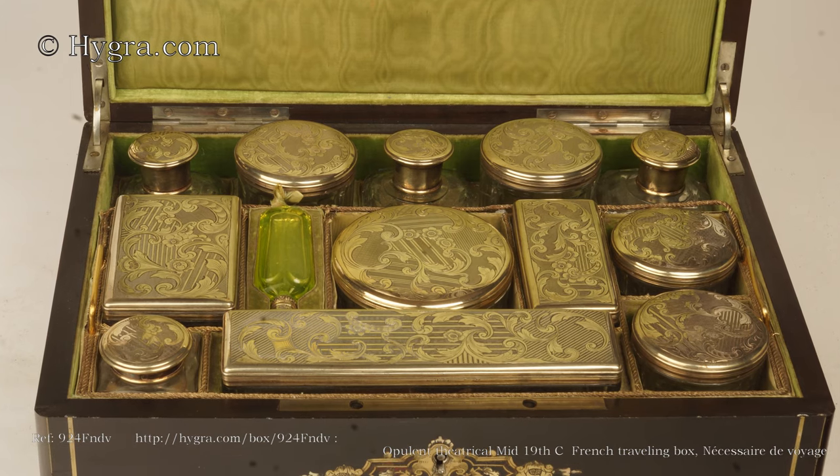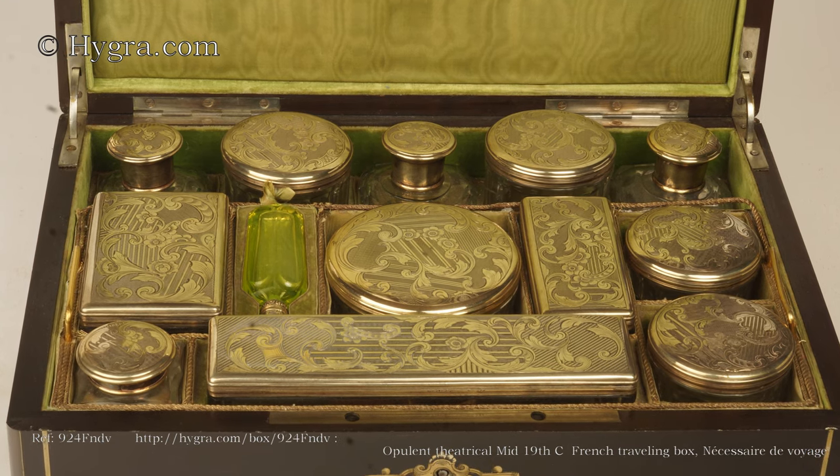The tray with boxes for ointments, creams and powders lifts out.